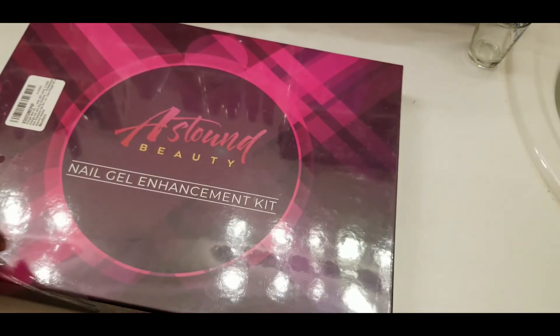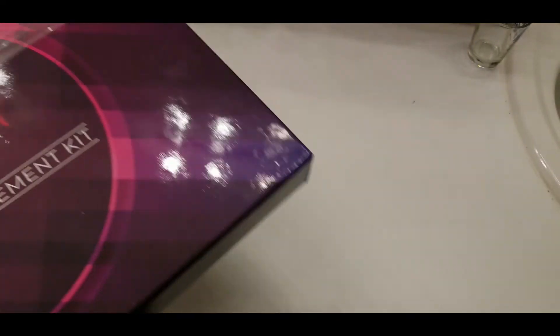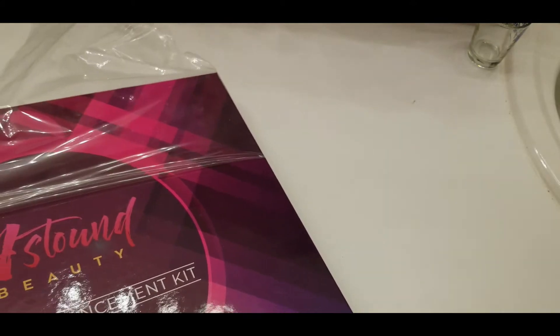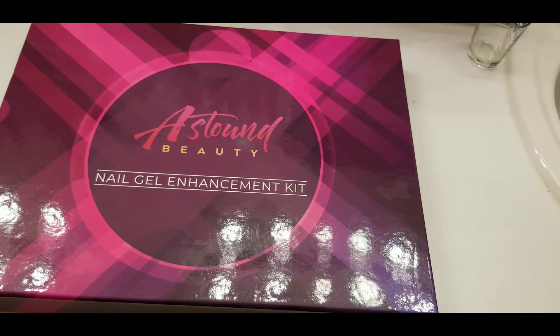Now I'm not gonna do a first impressions review of this because I gotta use it to do my nails tonight. But if y'all just want a review of this period, make sure y'all let me know and I might do some stuff with it just for fun — as soon as I figure out how to position my camera so it's not in my way while doing my own nails.